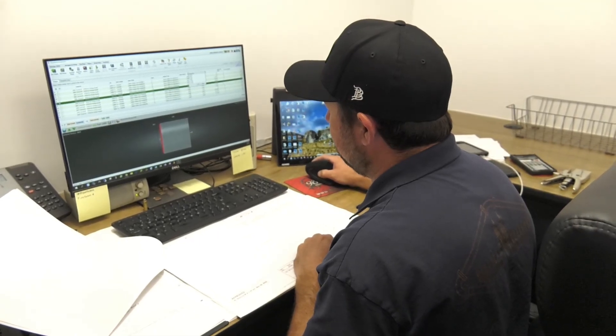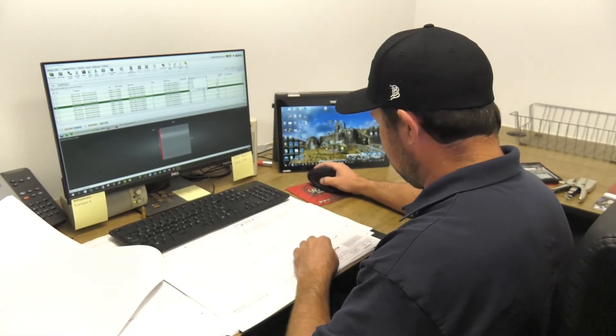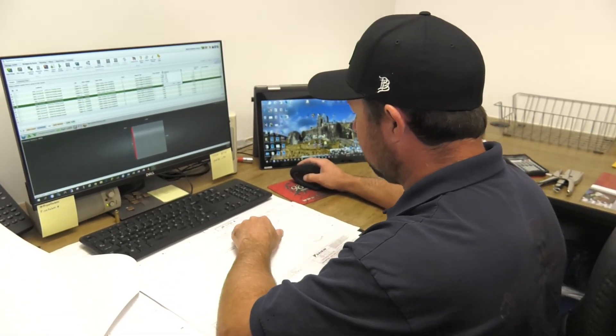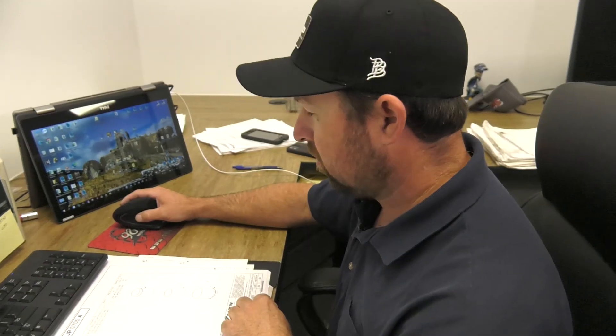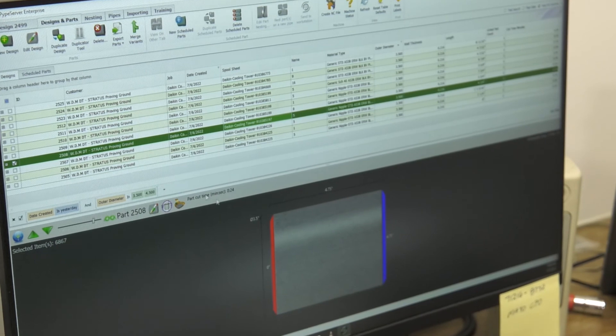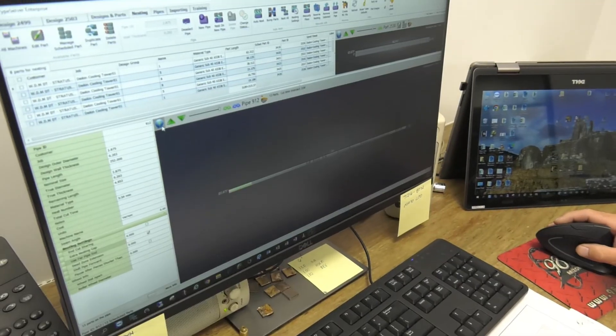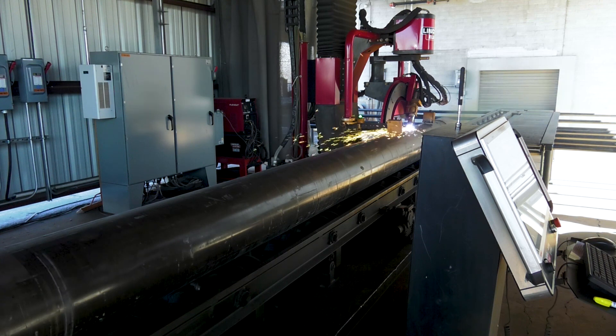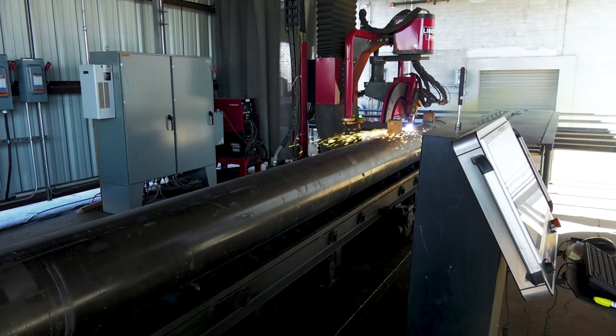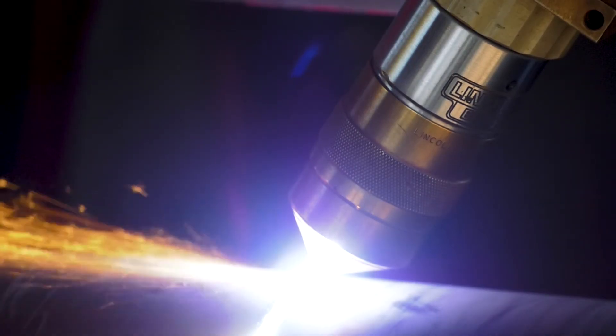You can filter out the diameters really easy. This drawing in particular is three inch and four inch, so I got three inch and four inch, and then I'll scroll through this and find our parts. I'd recommend you go with PipeServe. I like that program so much. It's just being able to nest all those parts — our table's 21 foot, so we can put a 21-foot piece of pipe on there. You just put it in PipeServe and it nests and puts it on there.